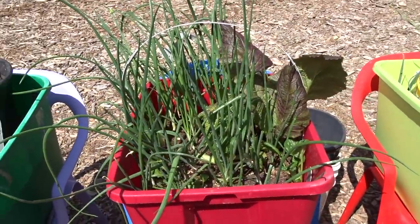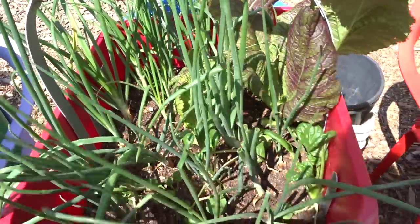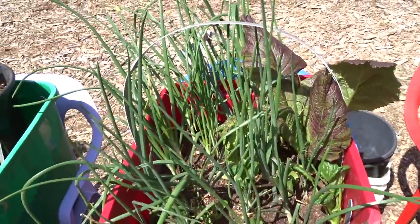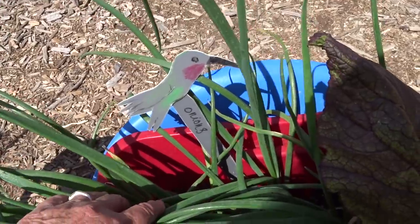Onions from Texas — just plain old white onions. I think it was a mix of onions. They're doing really, really well. You can't even see my tag anymore but I can still see it says onions.